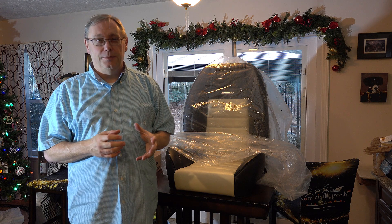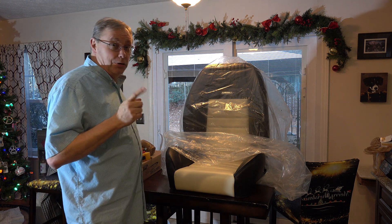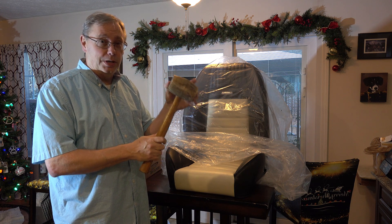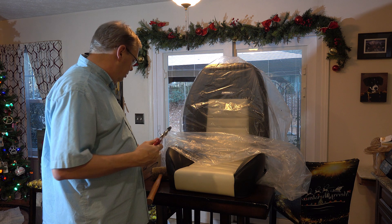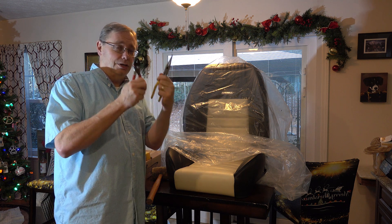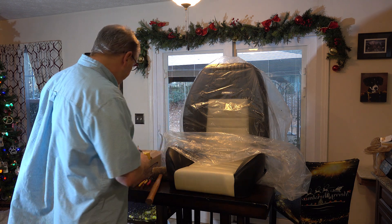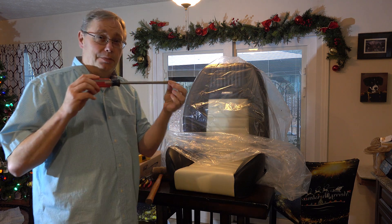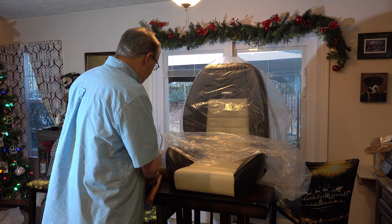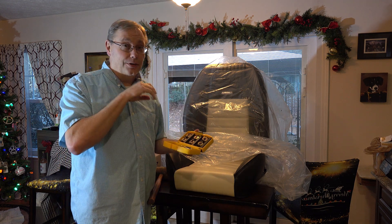We've got the seat up here ready to get things installed. I've already done the passenger seat, so this is the driver's side seat. Here are the tools you'll need: some sort of hammer — I've got a rubber mallet — to adjust the sliders so you can get the screws in. You'll need at least a couple pairs of pliers — needle nose and regular — for the spring that does the lever action. A Phillips head screwdriver, and a big flat blade screwdriver to use as a pry bar to get the sliders where they need to be.